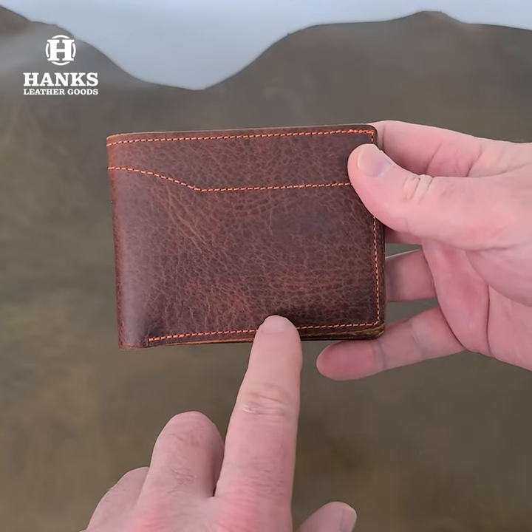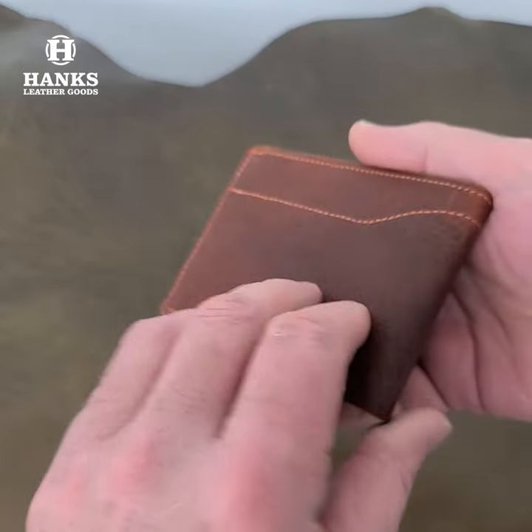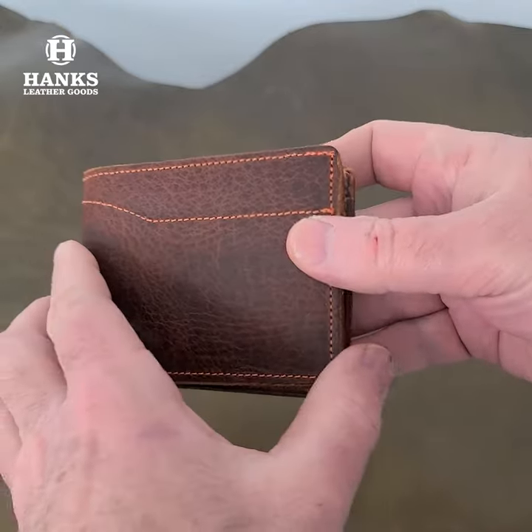We use a nice contrast stitching on it. It's a nice size — not too thick.